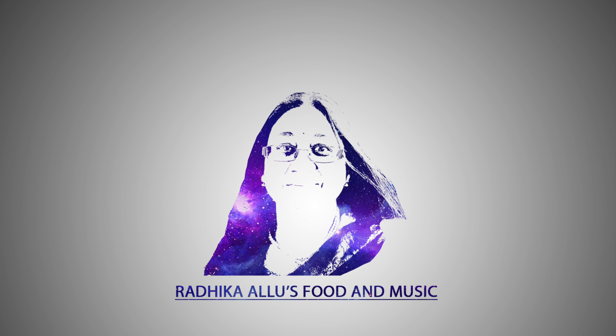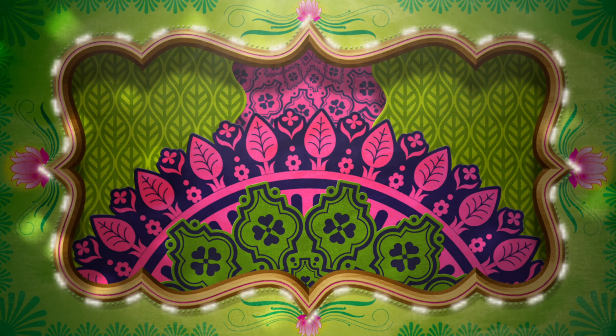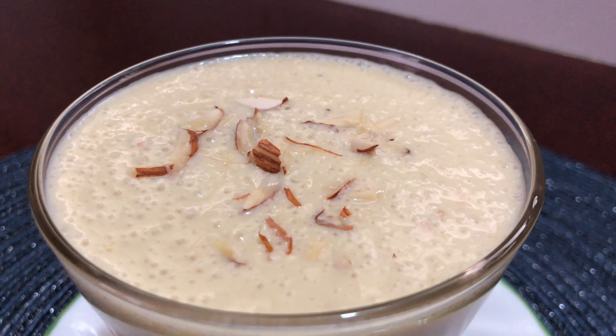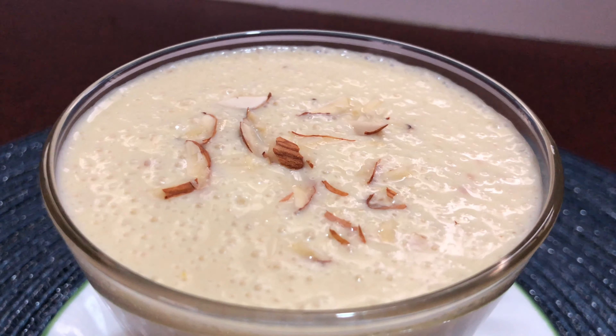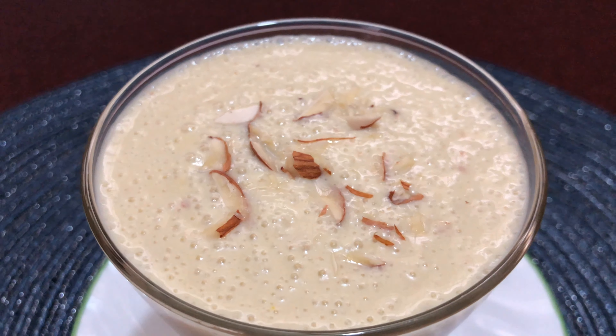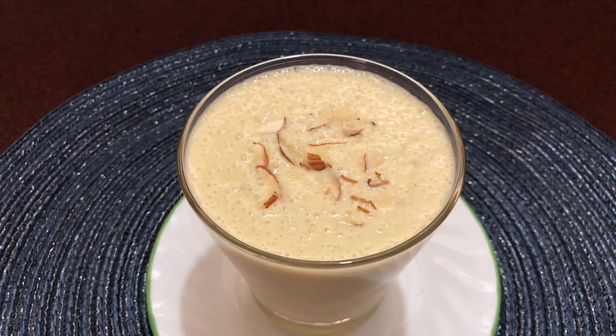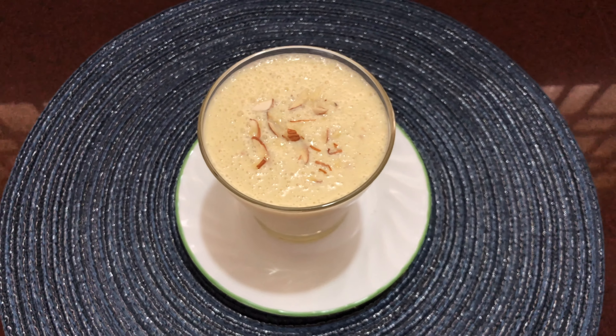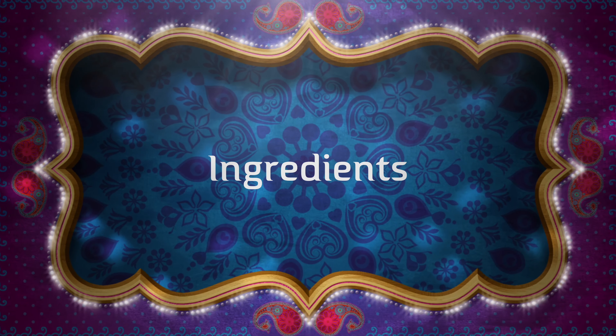Hi friends, this is Radhika Alloo. Today we are making an energy boosting banana milkshake. This will be loved by kids — why just kids? By everyone. This is so filling that you can pull this off as breakfast. Shall we start?